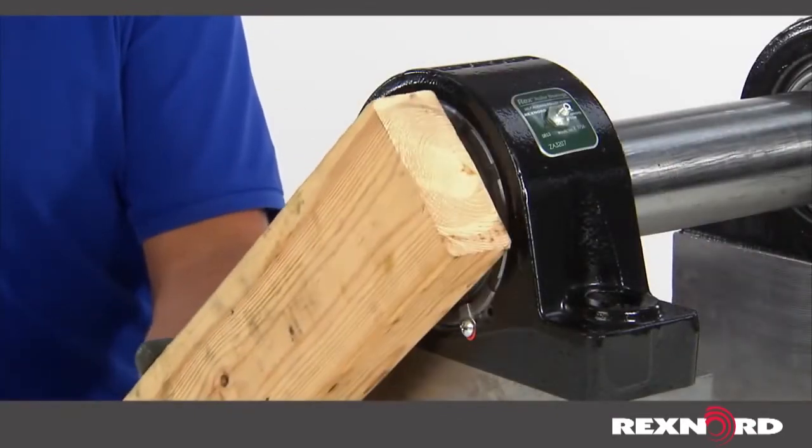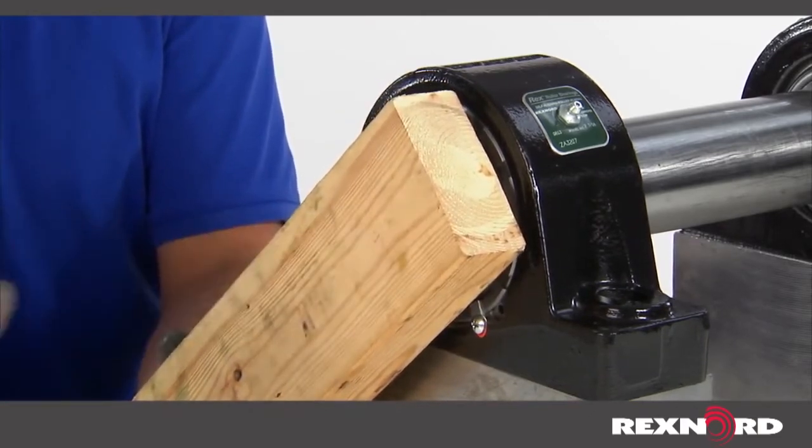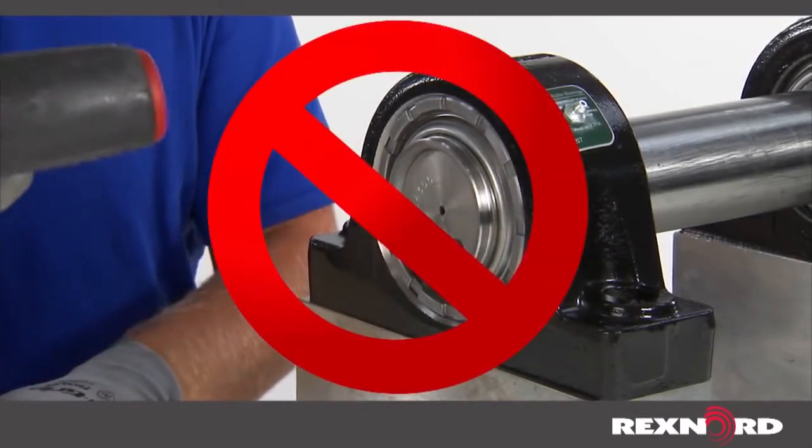If it is necessary to tap or press units onto the shaft, use a hardwood block, soft steel bar, or tube against the inner ring. Do not strike or exert pressure on the housing or seals.